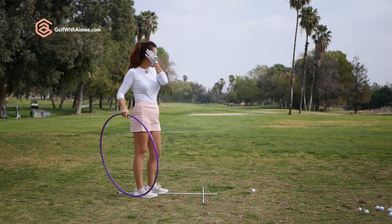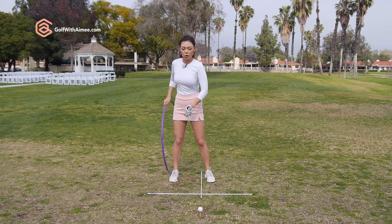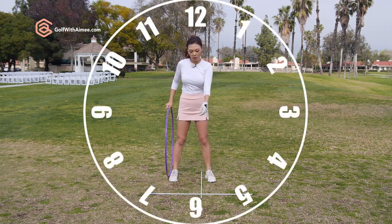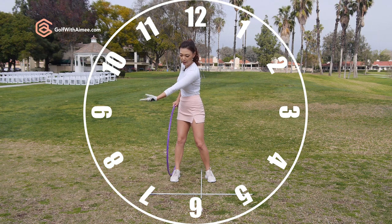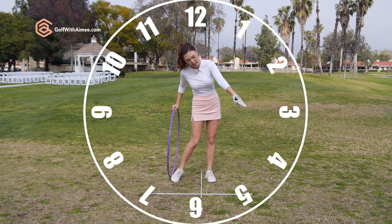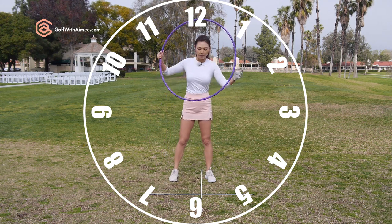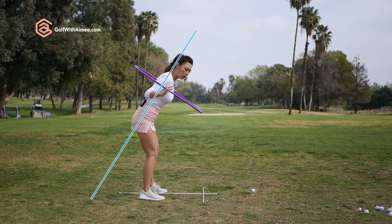I always talk about the 8 o'clock position. So if this is a clock — 12 o'clock, 6 o'clock — when the left arm points to the 8 o'clock, I mention that position a lot. So now you probably understand where the 4 o'clock position is. When your arms are pointing at the 4 o'clock, that position is what we're going to focus on today.